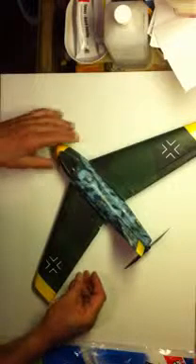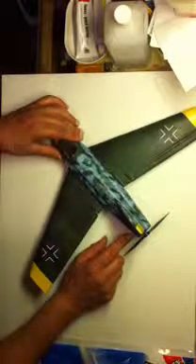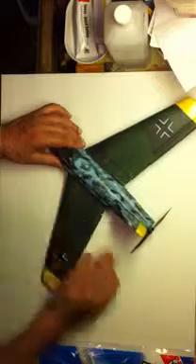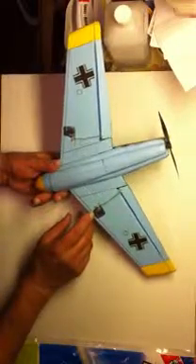So this thing spans about 21 inches. It has a 9 gram 2400 kV motor, pusher prop. I have it set up with elevons. Two micro servos, 2.7 grams I believe they are, each one.